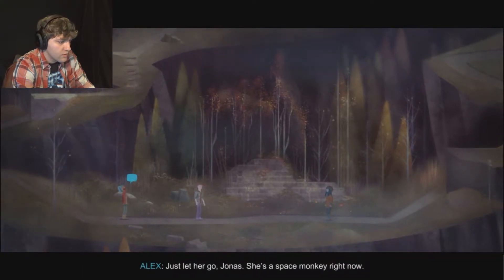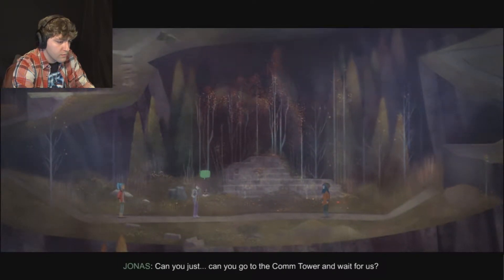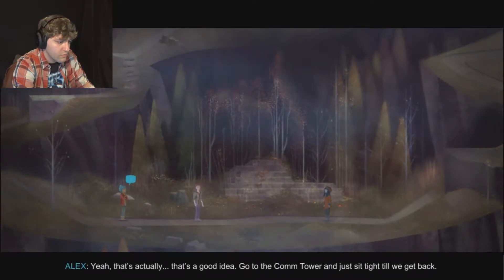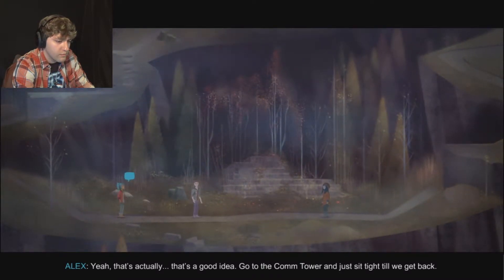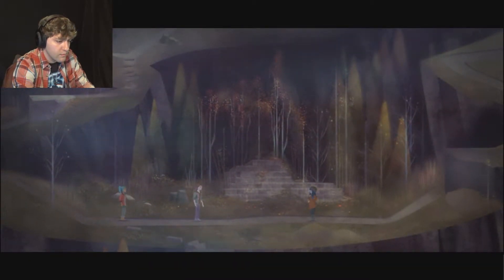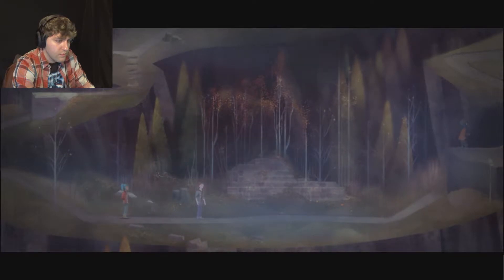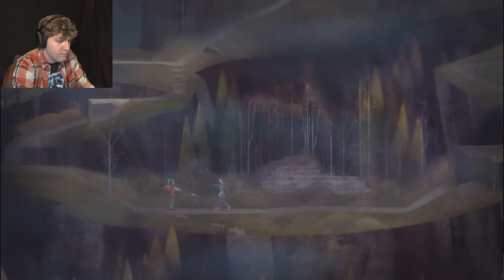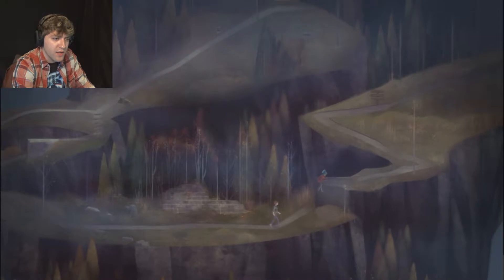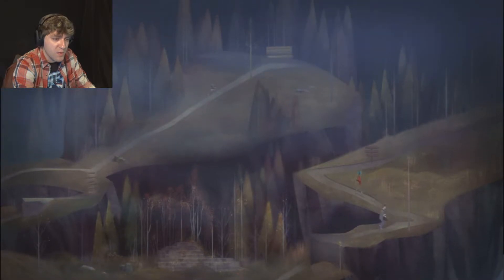Just let her go, Jonas. She's a space monkey right now. Nona, can you do me a favor? Can you go to the comm tower and wait for us? We got the lights on there and it seems pretty safe. That's actually a good idea - go to the comm tower and just sit tight till we get back. The comm tower is the Cloudbuster at the edge of town, can't miss it. All right, bye. That girl's a peach.